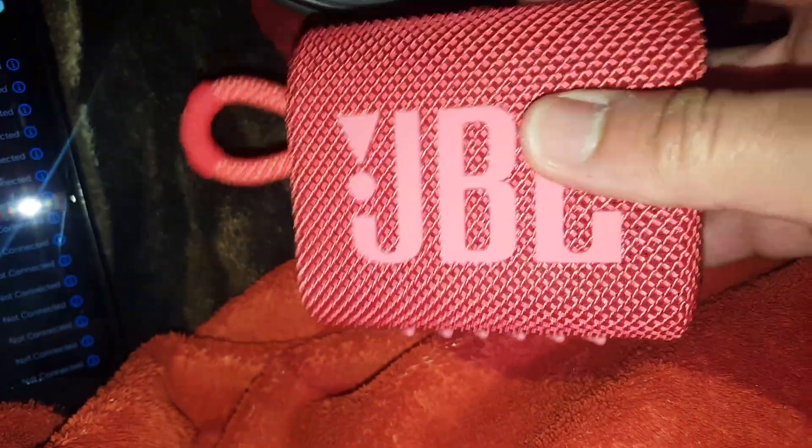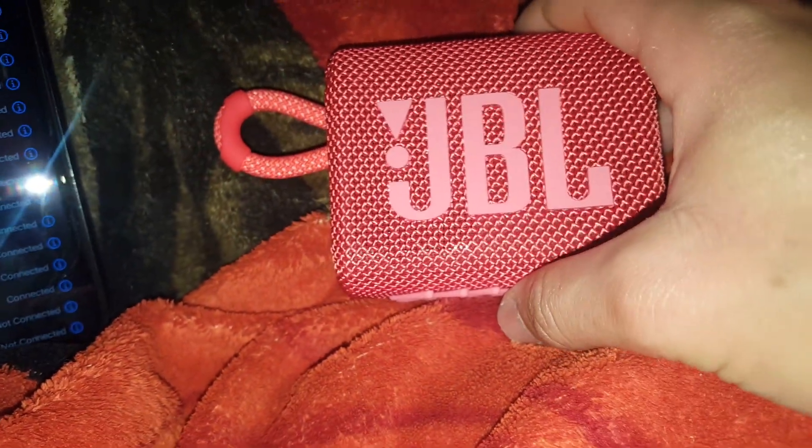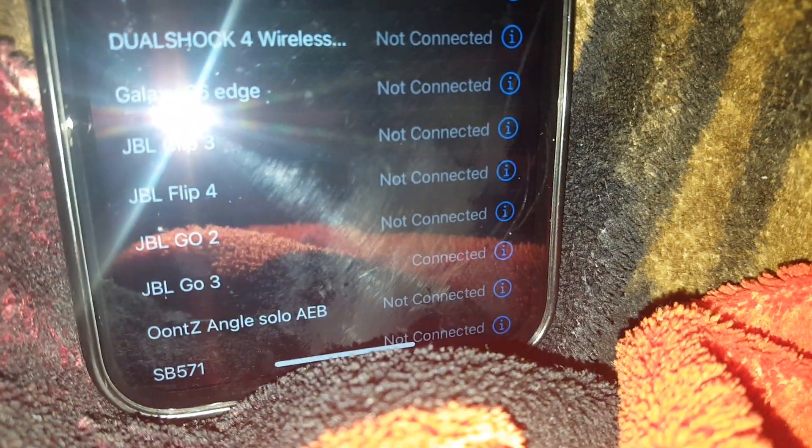It's pretty good. I'll see when I turn this on. It says GO3 right there. This one's got a 4.2 watt 40mm neodymium magnet driver.